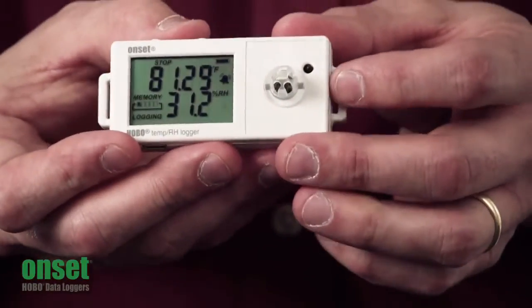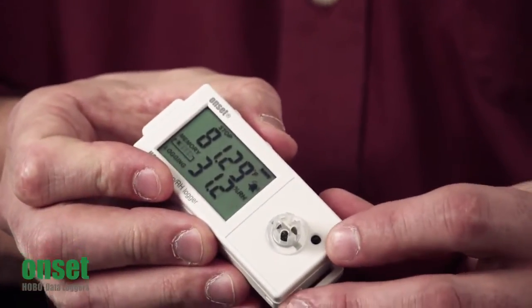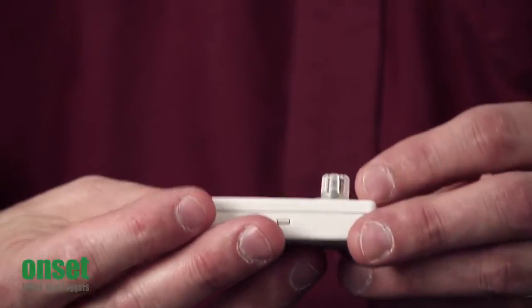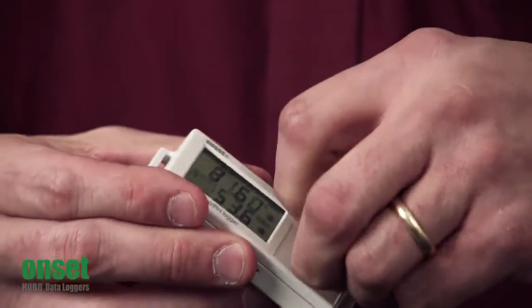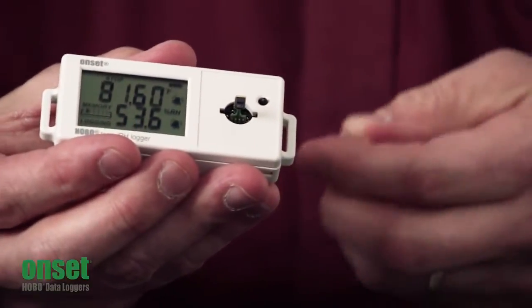On the front, to help increase the response time, we've put the thermistor right here sticking outside of the case. We also have the relative humidity sensor mounted right on the front. This is also user-replaceable just by twisting the cap off and exposing the sensor and pulling it out.